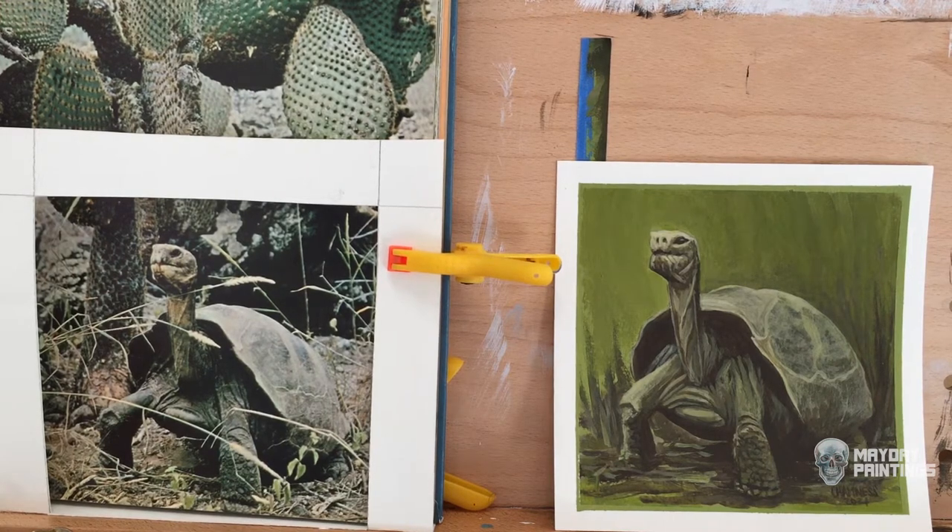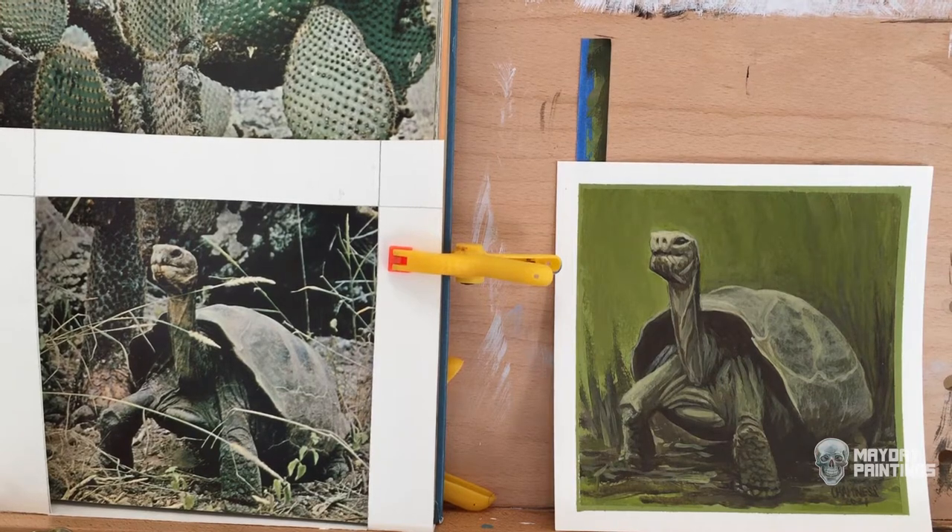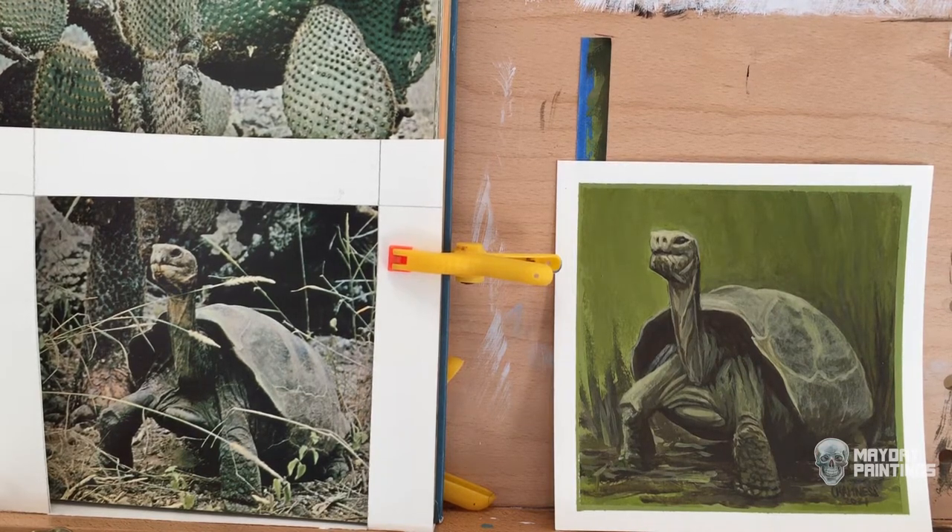Hello! Today I'm going to be painting this tortoise in acrylic and talking about my strategies for preventing artist block. My name is Blake and this is Mayday Paintings.